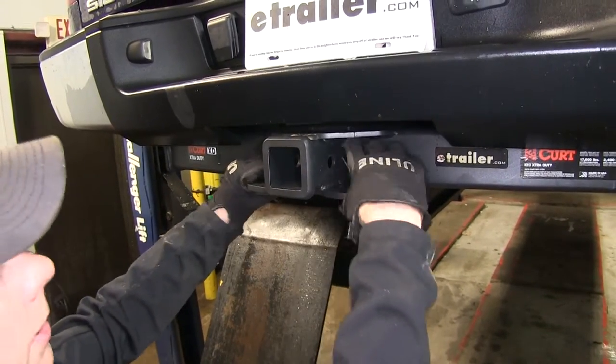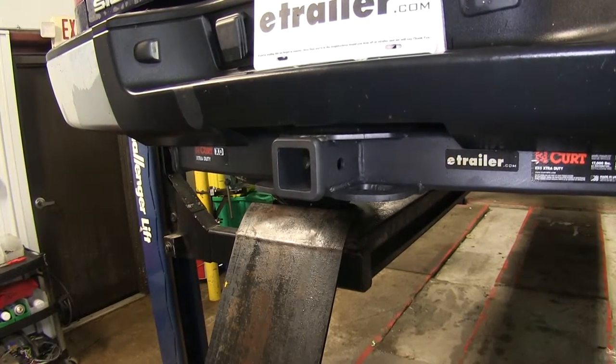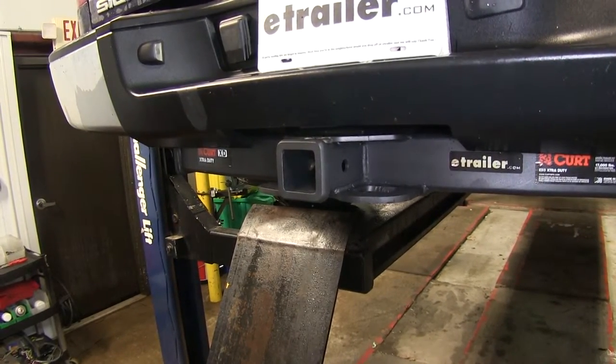This receiver goes straight into the body which reaches out to the frame. When it reaches up to the frame, it uses existing fasteners and also supplies all fasteners needed to install.